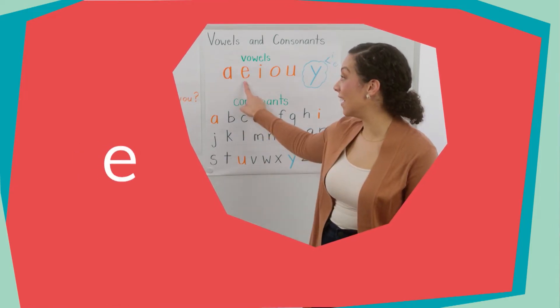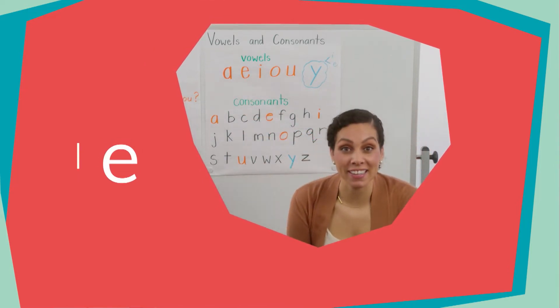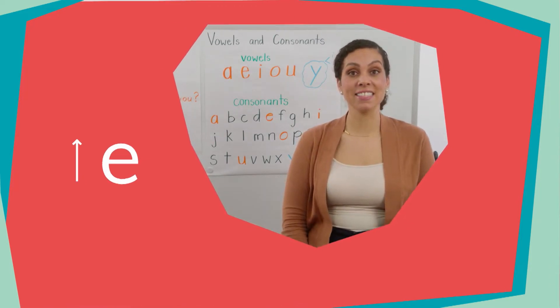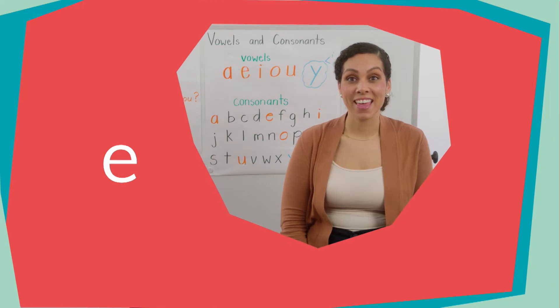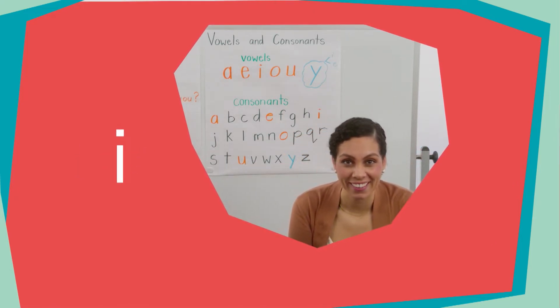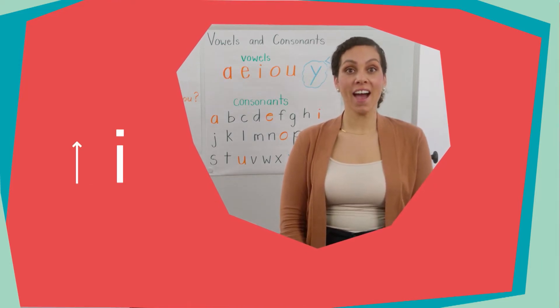Here comes E. The short E says /ɛ/, and the long E says /iː/. Next is I: short I says /ɪ/, long I says /aɪ/.